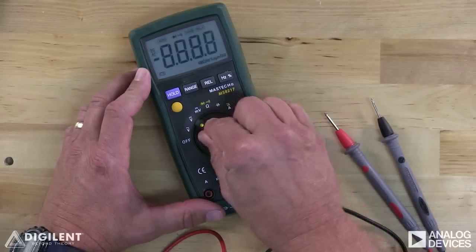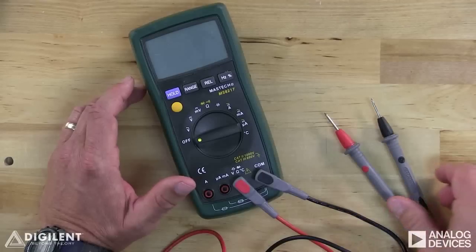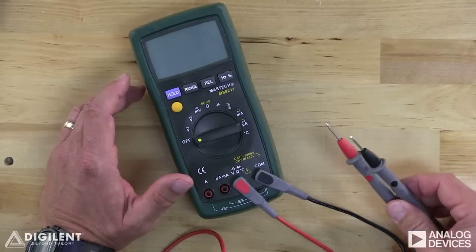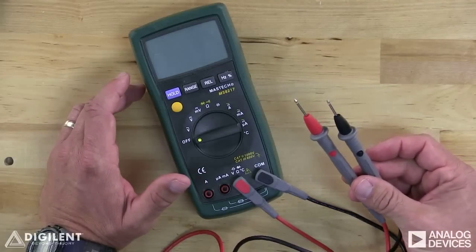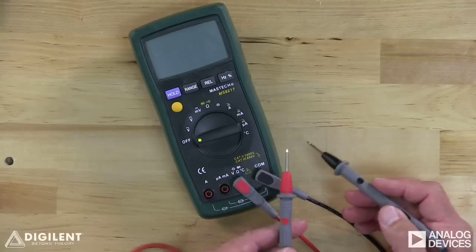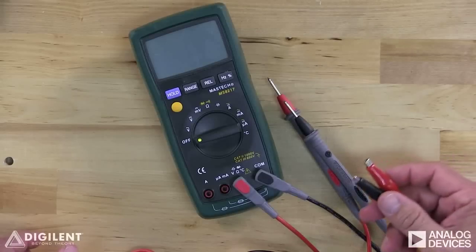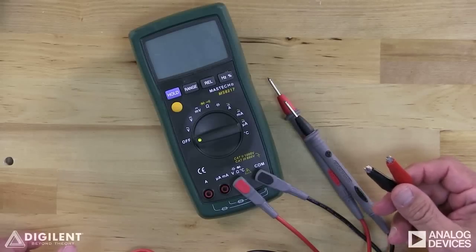In this video, we'll be using the handheld DMM available for purchase on Digilent's website. Since DMMs perform a variety of functions, we have to select the specific function we want to perform. On this DMM, function selection is accomplished with a knob on the front. We also need to physically connect the DMM to our circuit with leads. Leads come in a variety of forms. These probe-type leads come with the DMM on Digilent's website. With probe-type leads, the connection is made by simply touching the probes to the desired locations in the circuit. Personally, I prefer to use leads with alligator clips attached, so I can connect the leads and still have my hands free.